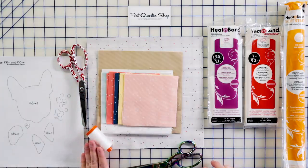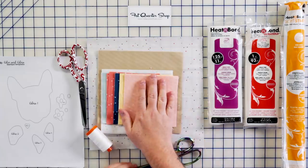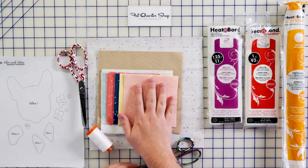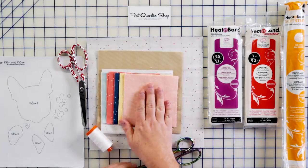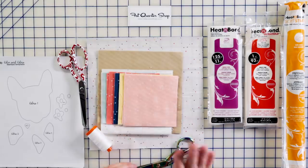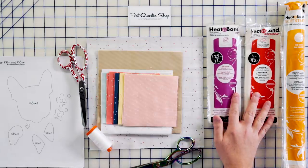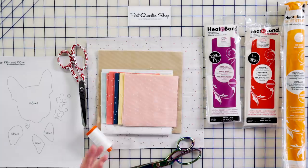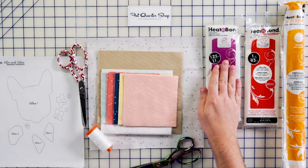You're going to need some thread for your appliqué. I'm showing white here because I use white for all my piecing, but when you do your appliqué you might want to use various colors that match the fabric. You're also going to need the fabric for the project — you can get the kit at Fat Quarter Shop. It comes in Blossom and Confetti Cottons, which are amazing Riley Blake basics. You'll also need your fabric scissors.